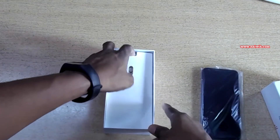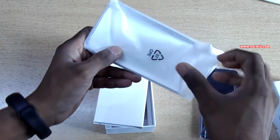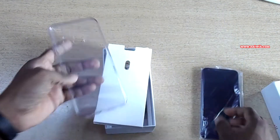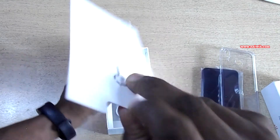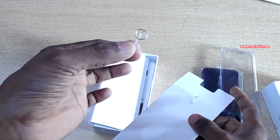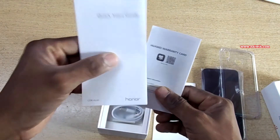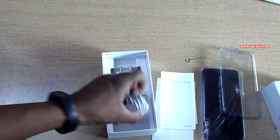Let's keep the phone aside and see what we got inside the box. Inside the box we get a case — as usual, most manufacturers are providing a case for the phone. We also get a SIM ejector tool, and inside the box we get some booklets — one is the quick start guide and one is the warranty information card.